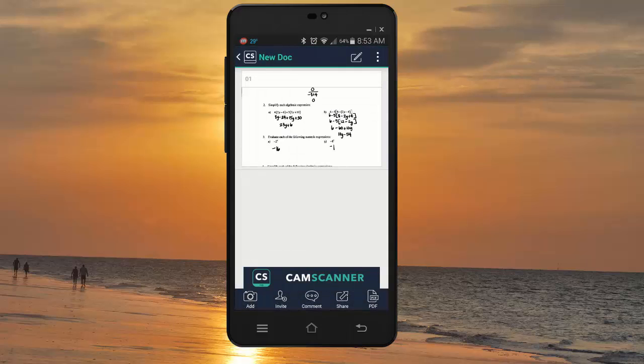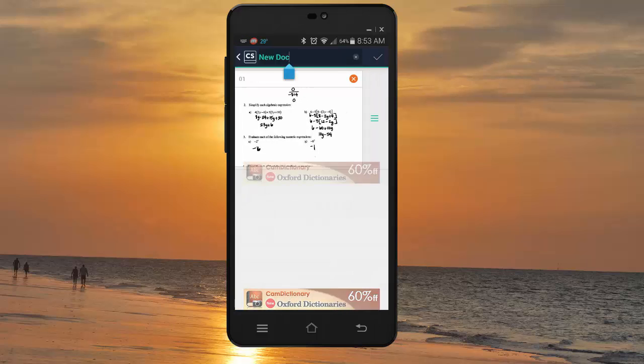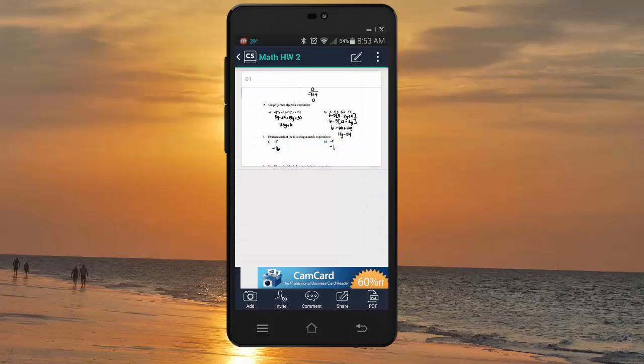Right here it's saying that it's a new doc, and you can go ahead and change the name. My phone for some reason doesn't want to pop up the keypad. I'm going to call this Math Homework — we'll call it Homework 2 since I've already done this this morning. Then I'm going to go ahead and hit the check mark again.